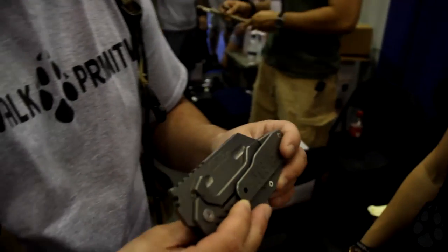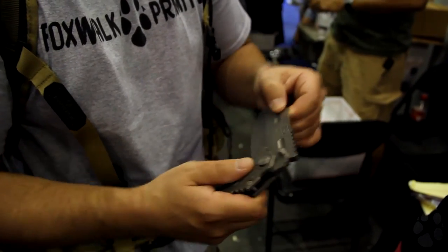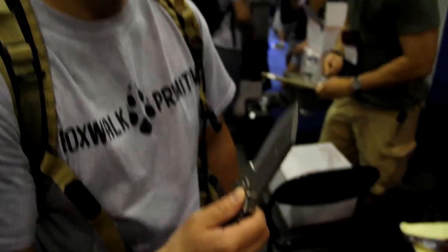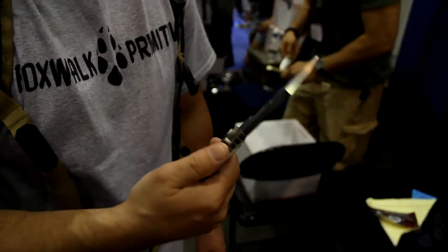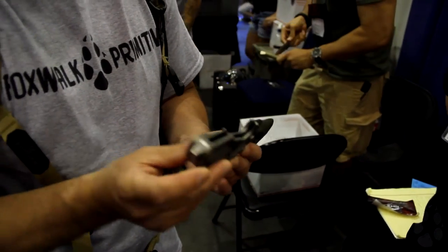This thing is massive. It's got titanium scales and the blade is D2 steel, a quarter inch thick. Are there any other quarter-inch thick folders on the market? There are, but not for that price — you see them occasionally but they're upwards of $1,200. This thing is like a tank. That's 16 ounces of steel right there.